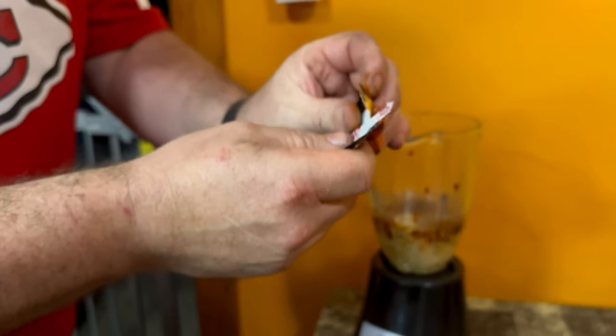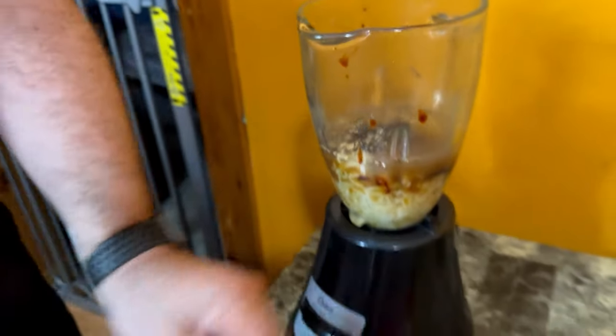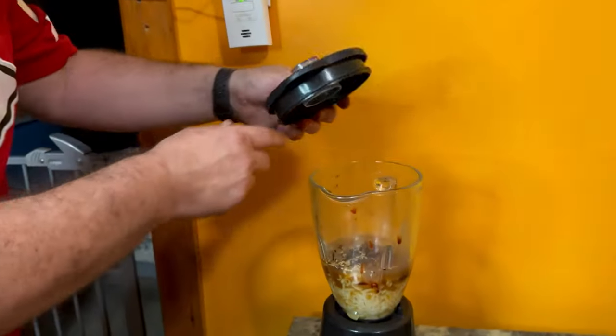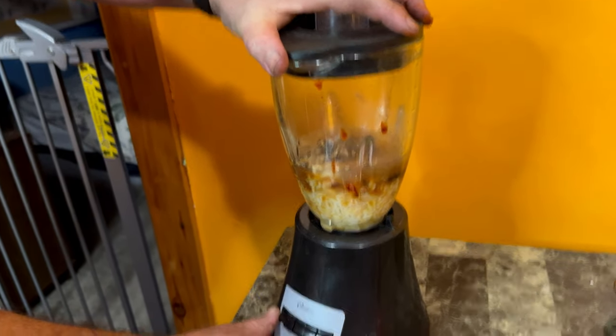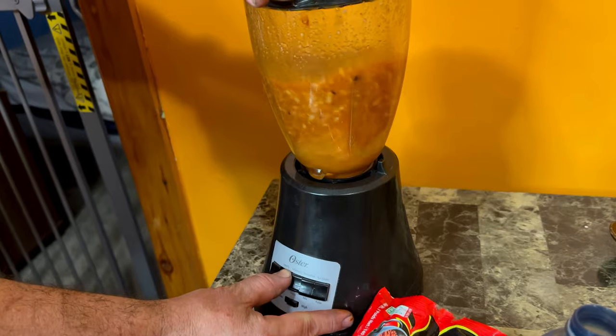And then some seasoning — the chicken flavor. Blend her up.